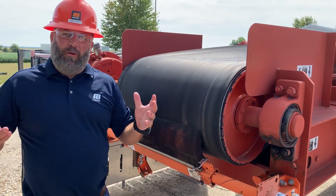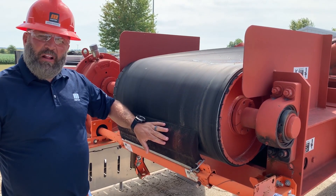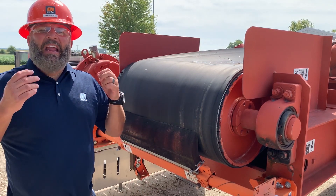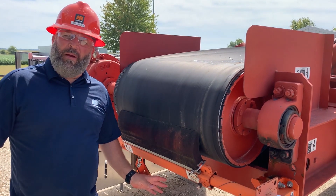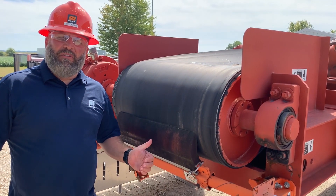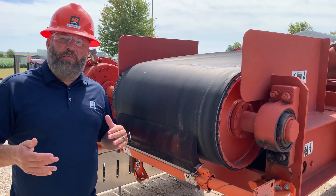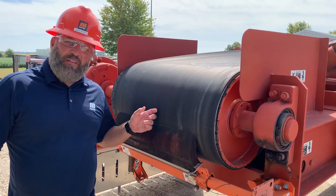A multiple belt cleaning system consists of a urethane primary cleaner and underneath the drum a tungsten carbide secondary. Lots of folks have problems with a tungsten carbide blade on their belt, but as long as those tungsten carbide cleaners are installed properly, the damage doesn't exist to the surface of the belt.